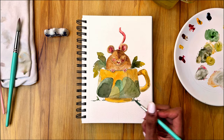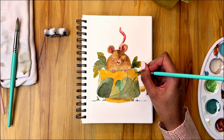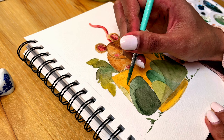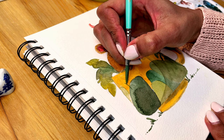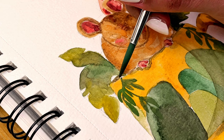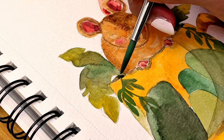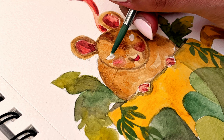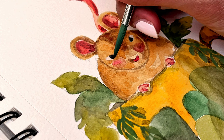For the leaves — the details on top of the cup — I decided to go in with some gouache to achieve more opacity. Another way to achieve depth or add details after a watercolor base is to use other media like gouache.